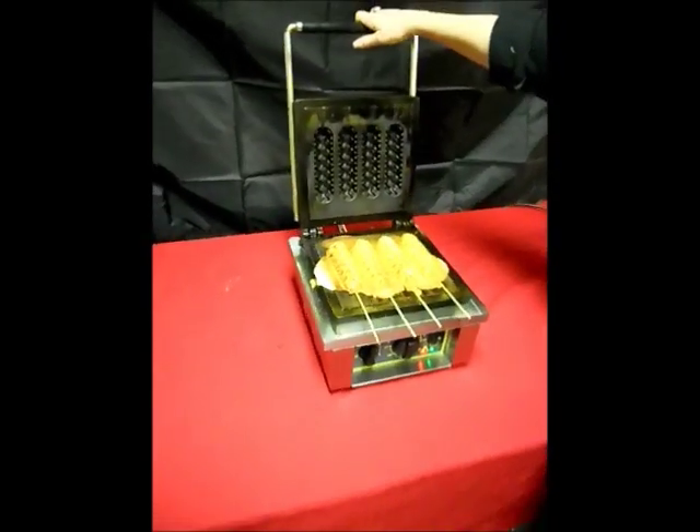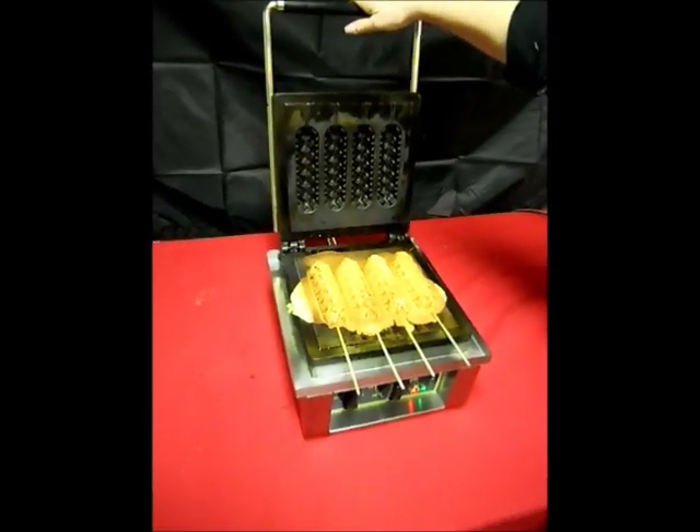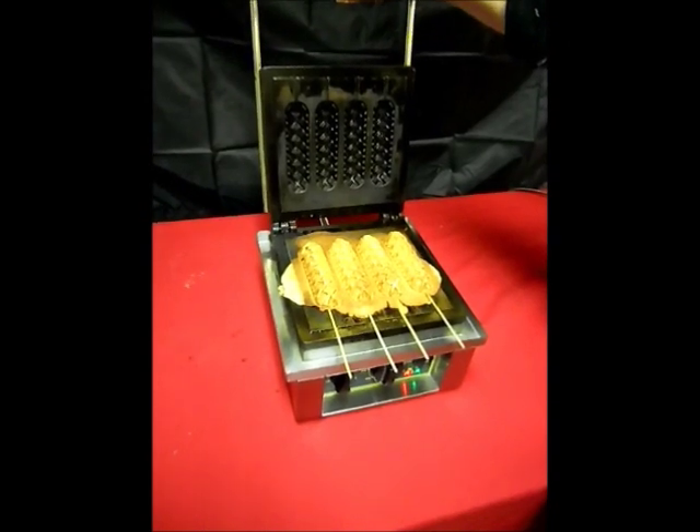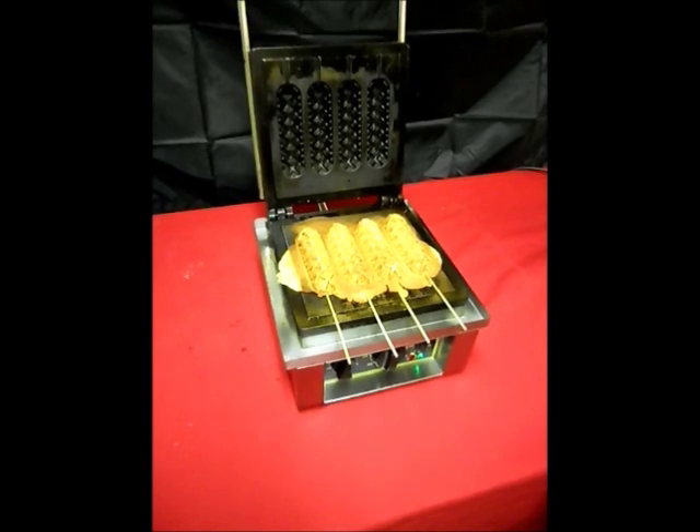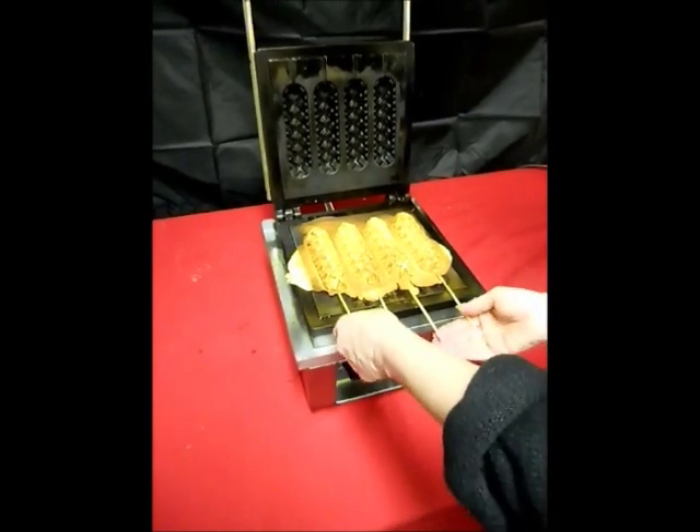So perfectly done waffles on a stick with a Nathan's hot dog inside. It's walkabout food — walkaround food, fun food.